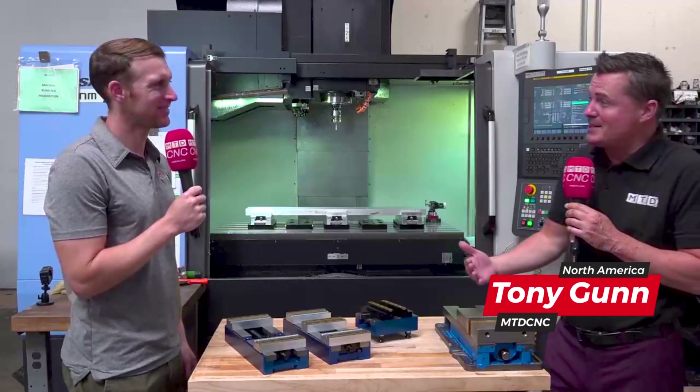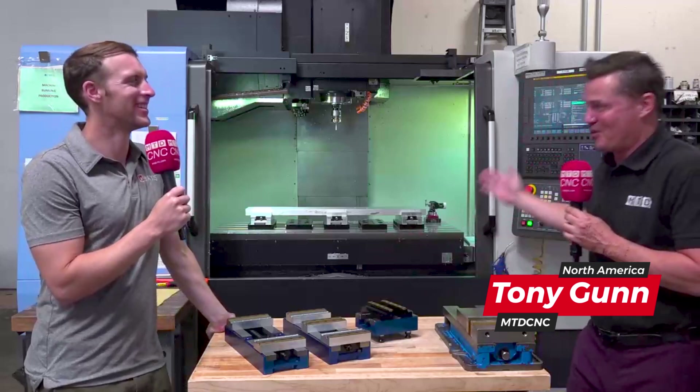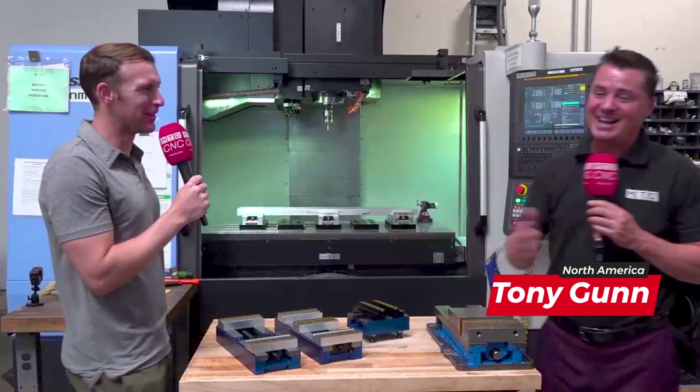Matt, we're back again. We promised the audience that loves you so much an extra video on three axis machining, didn't we? We did indeed. And we're here to deliver.